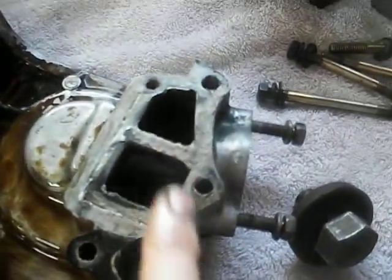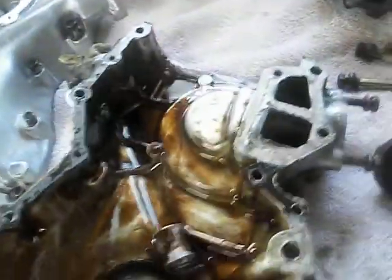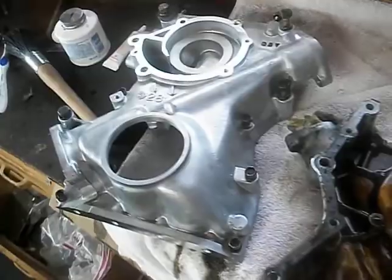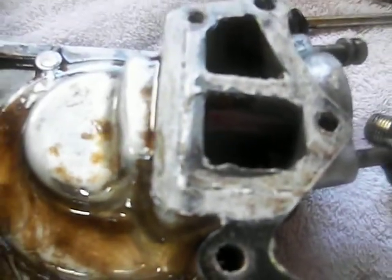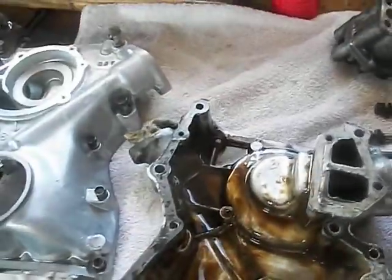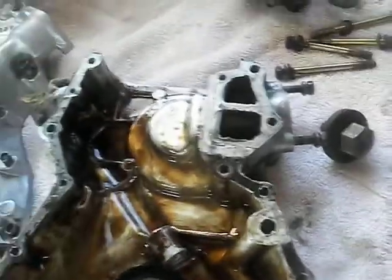It might have been leaking across this boundary area here. We're gonna do a better job of it this time, that's for sure. I'm gonna pull this seal off. I may just use the new timing cover — just don't even bother with this mess. Anyway, that was my forensics. Time cover's off, new time cover over here, and I'm leaning real hard toward just using that one.